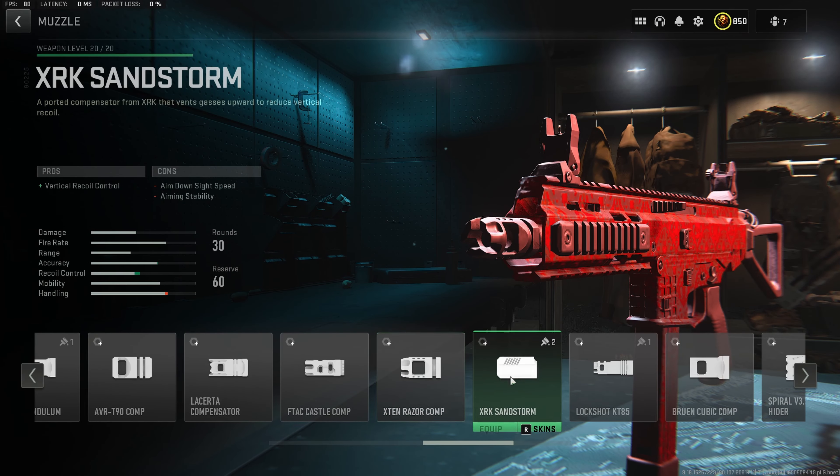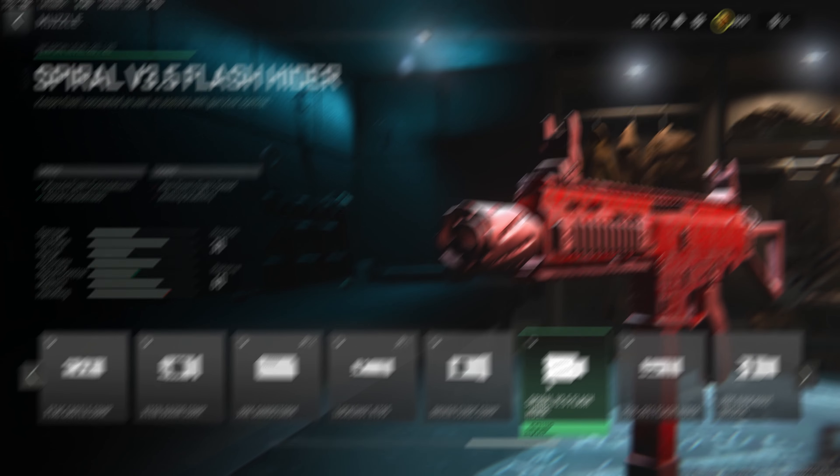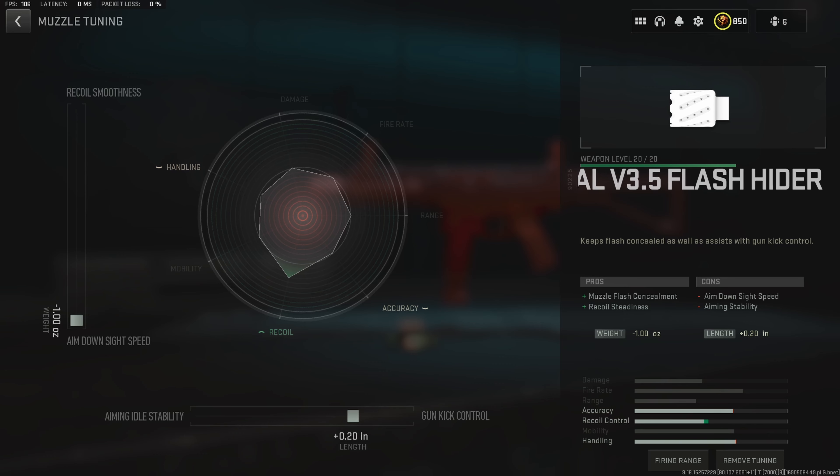We do want to throw on the spiral flash hider muzzle. This is going to give us a massive increase to the recoil steadiness while only taking away a tiny little portion of aim down sight speed, making this the absolute perfect muzzle for SMGs in this game. For the muzzle tuning, we do want to max the aim down sight speed and go to plus 0.20 inches towards the gun kick control.